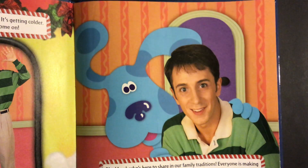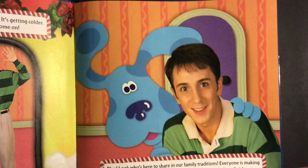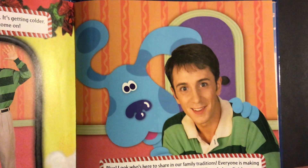Blue, look who's here to share in our family traditions. Everyone is making something to add to our holiday decorations. Will you help us finish our decorations? You will. Great.